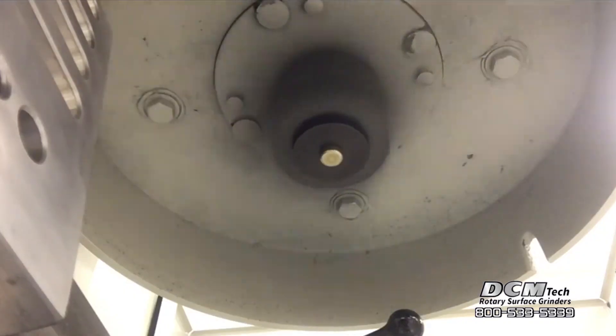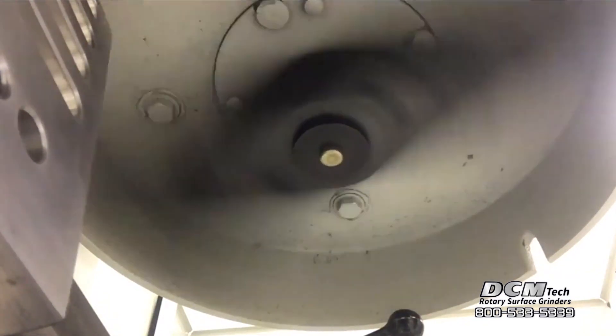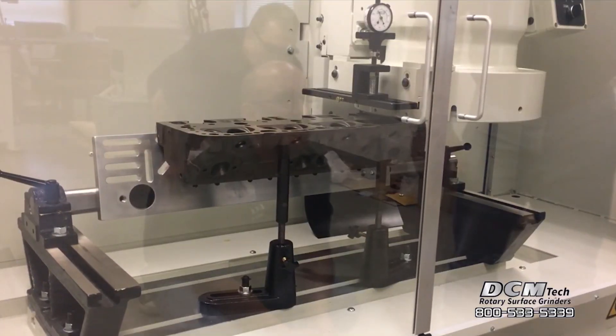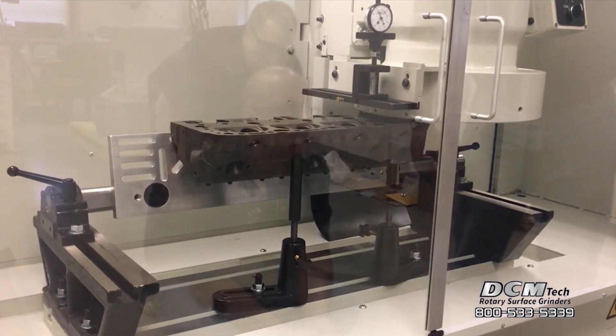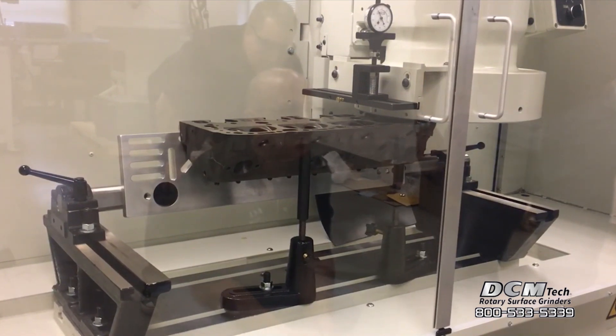The heavy duty dual insert cutter bar is balanced and precisely machined to accept CBN inserts for cast iron and PCD inserts for aluminum. The cutter bar mounts to a machine tool taper spindle ensuring rigid mounting and alignment. The custom universal head and block rollover assembly includes mounting hardware, parallels, cylinder head mounting plate, and a rollover bar to mount most heads and blocks. Adjustment jack sets provide leveling and support for the heads and blocks.